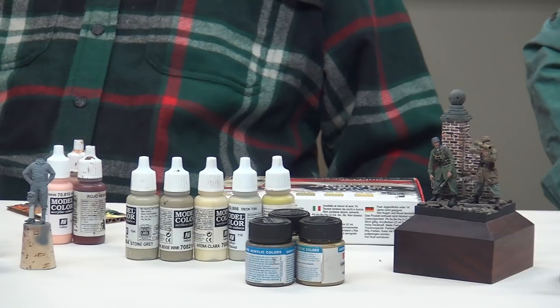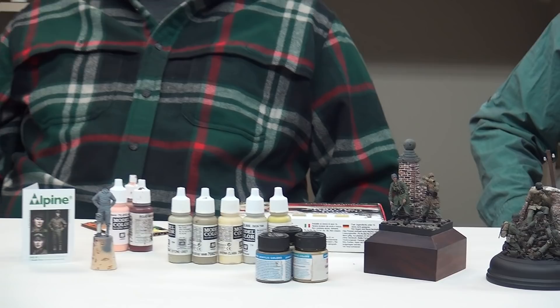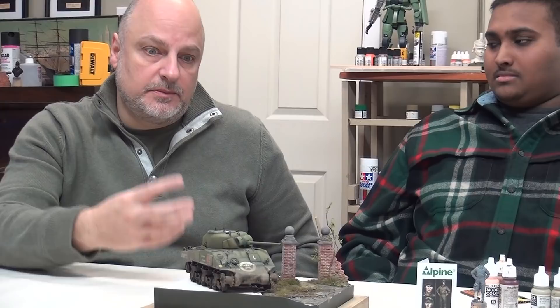I think having a figure on a diorama like this to give everything perspective from a scale standpoint is good and really enhances — or even just in a model — having a figure in the turret or around the model really adds something to it. When you see those in some of the shows, those vignettes or dioramas really, really pop.